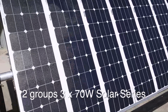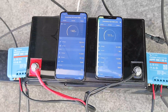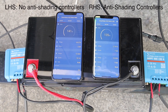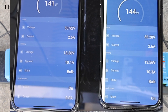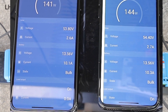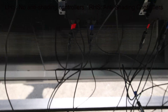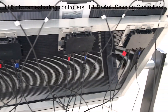Here we are looking at two iPhones monitoring two identical 120-amp solar controllers feeding into a single battery. Here's a close-up shot showing that they more or less run at very similar MPPT levels and are performing virtually identically when there's no shading.